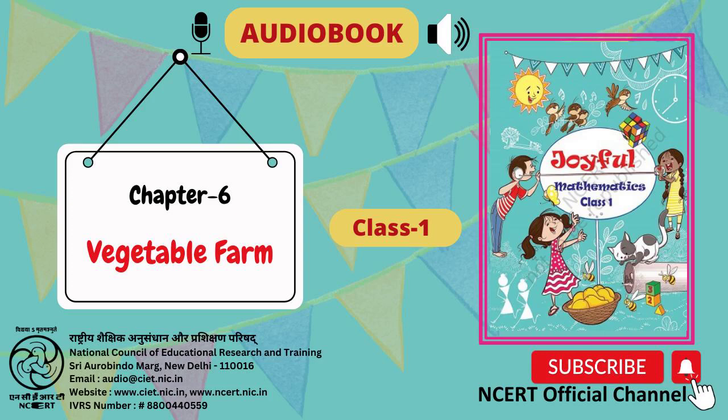C.I.E.T. N.C.E.R.T. presents the audiobook Joyful Textbook of Mathematics for Class 1.